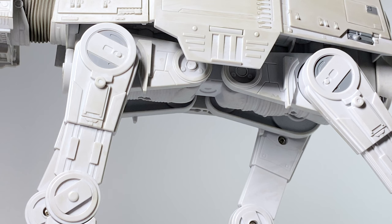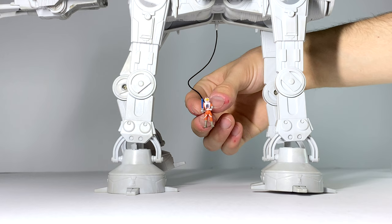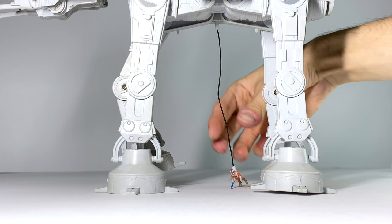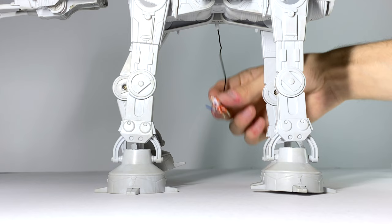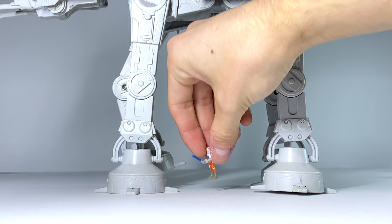Moving underneath the walker, we can take a look at how the Luke Skywalker figure can attach to the bottom using that cable that comes included. There's a little slot that you can hook the end of that cable into — you have to kind of finagle it in there and rotate it around, but once you do that it'll hook in. The problem with that is it's too long of a rope: if you let him go, he doesn't really dangle underneath it — he goes all the way to the floor. This really should have just been a shorter rope so that you could get him to dangle. It doesn't look good with him on the floor like this.